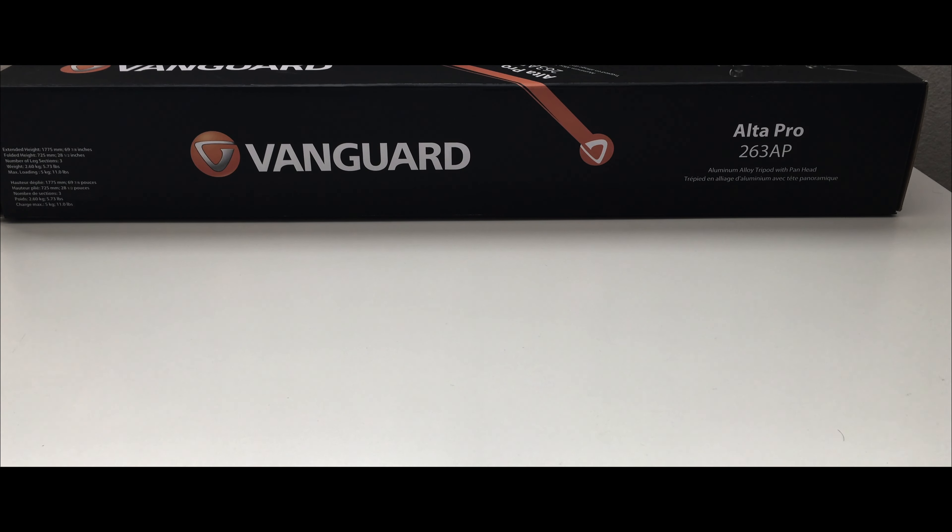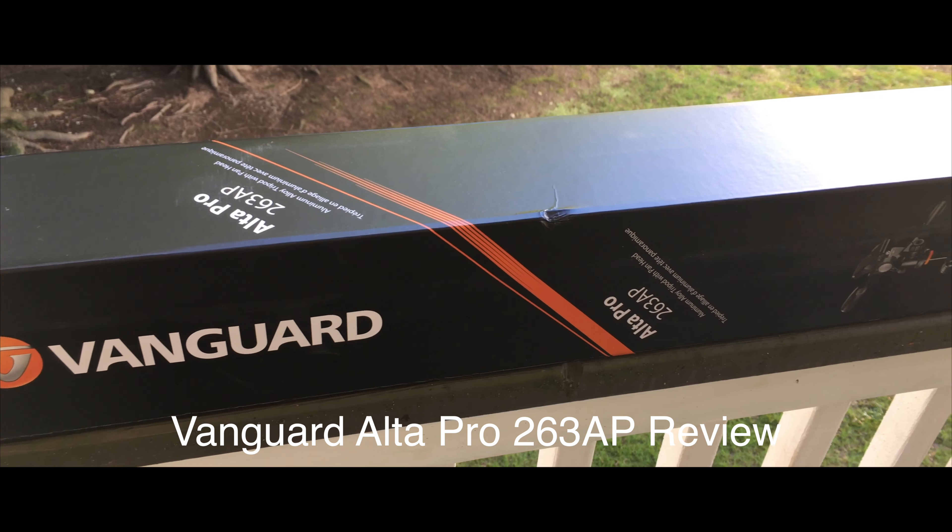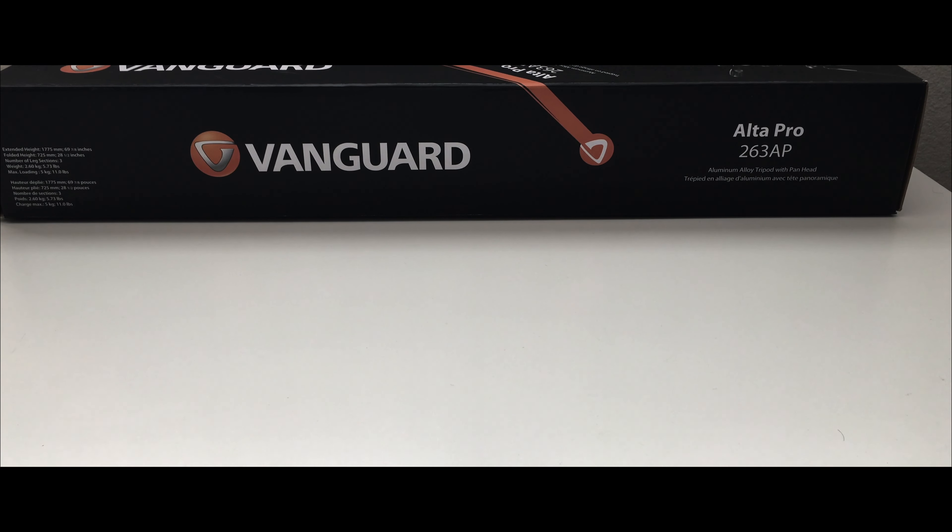Hey guys, welcome back to my channel at interviews.com, your best source of product unboxing and interviews. Today we are reviewing the Vanguard Alta Pro 263. There are different variants of this product, and this is the pan head version. The previous videos were all recorded with this tripod, and I just wanted to review it today.